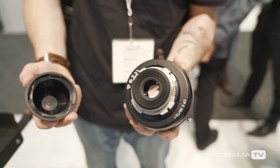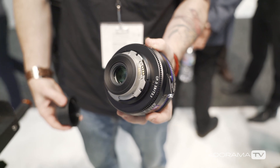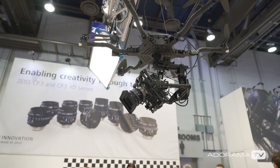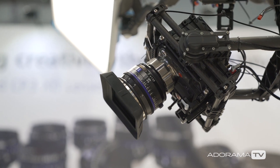The lens line is pretty extensive — 10 lenses from 15 to 135mm. The 15, 18, and 21 are T2.9, and all the rest — 25, 28, 35, 50, 85, 100, 135 — are all T2.1. So much more consistent. For lighting purposes, if you just shoot at T2.9 you can go from the whole range start to finish. T2.9 gives you a very pleasing out-of-focus bokeh, which is what people are looking for — shooting wider open.